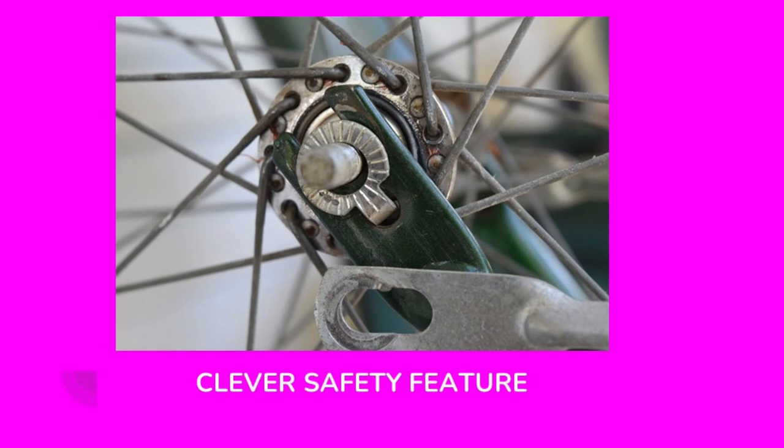On this old bicycle's front fork, I thought this was a clever safety feature. Instead of just having a regular flat washer on the fasteners on the front wheel, it has a washer with a tab on it that fits into a hole on the front fork. If those nuts on the front axle come loose, this will prevent the front wheel from actually falling off the fork. I point this out because when disassembling and reassembling a bicycle, you want to make sure every safety feature is reinstalled properly — I could have accidentally rotated this washer 180 degrees and defeated the purpose of this safety feature.